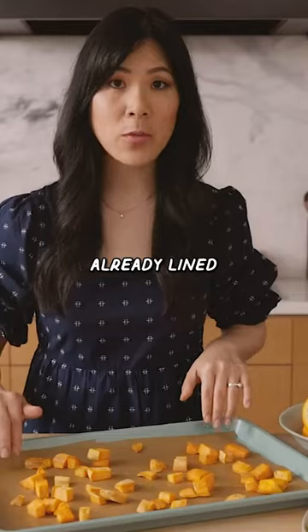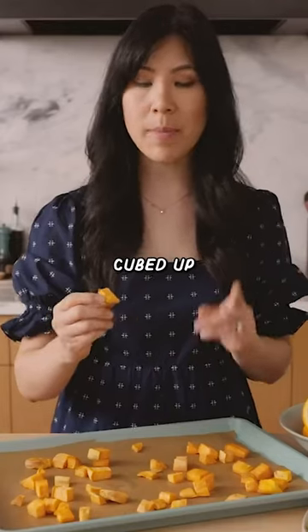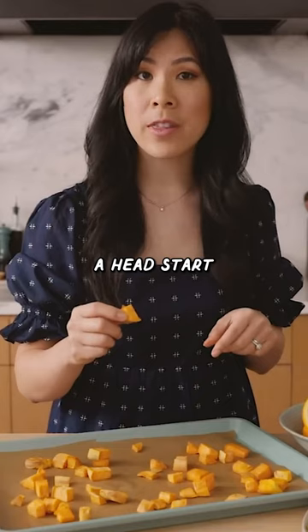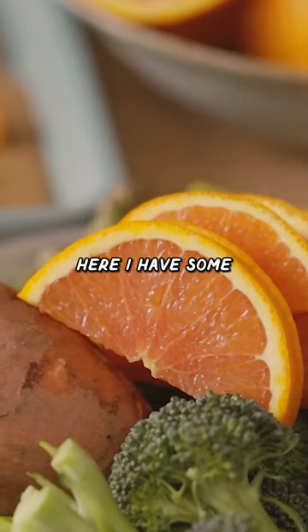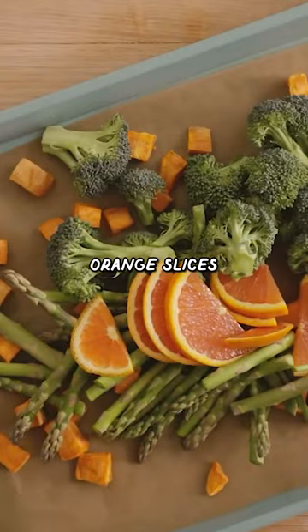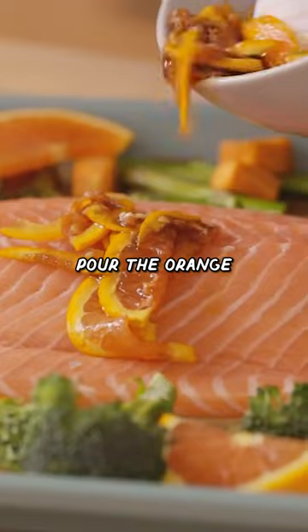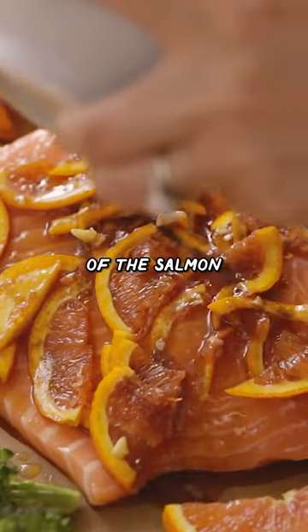I have a sheet pan lined with parchment paper and some sweet potatoes that I've already cubed up and gave a head start in the oven for about five minutes. Here I have some asparagus, broccoli florets, and sun-kissed caracara orange slices. Drizzle a little bit of olive oil, place our salmon right in the middle, and pour the orange slices right on top of the salmon.